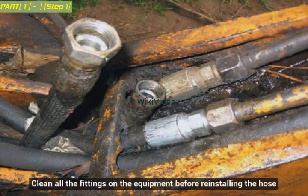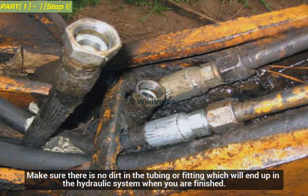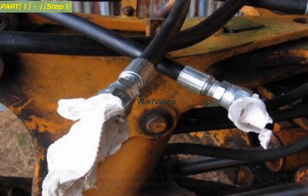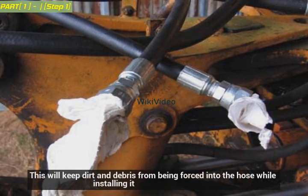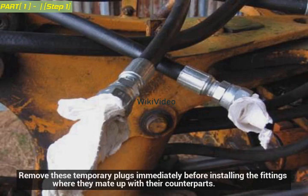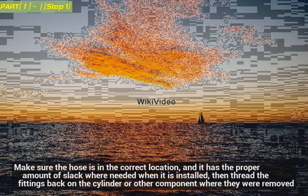Clean all the fittings on the equipment before reinstalling the hose. Make sure there is no dirt in the tubing or fitting which will end up in the hydraulic system. Plug the ends of your new hose with a special cap or a clean rag before routing it through the equipment. This will keep dirt and debris from being forced into the hose while installing it. Remove these temporary plugs immediately before installing the fittings where they mate with their counterparts. Make sure the hose is in the correct location with the proper amount of slack where needed, then thread the fittings back on.